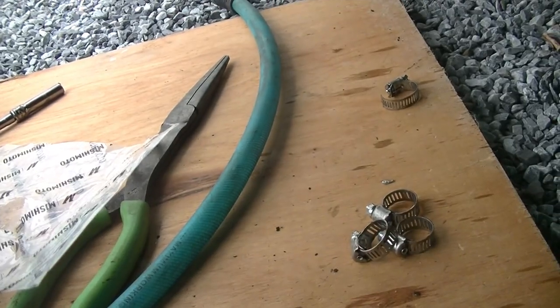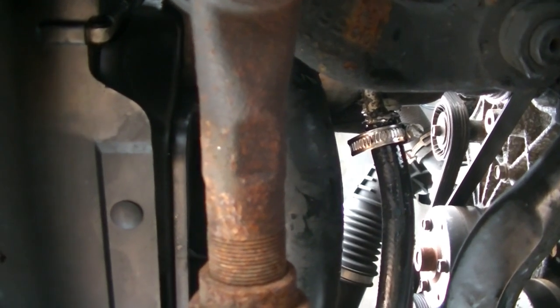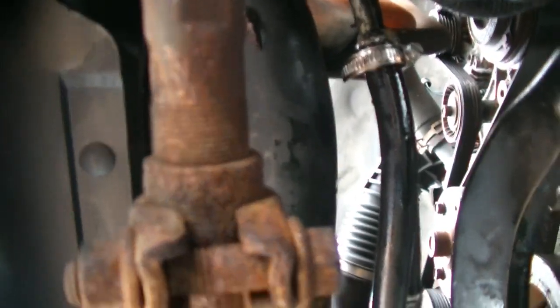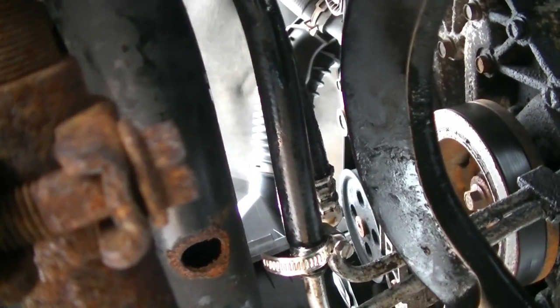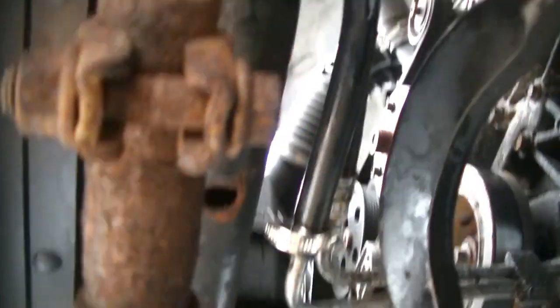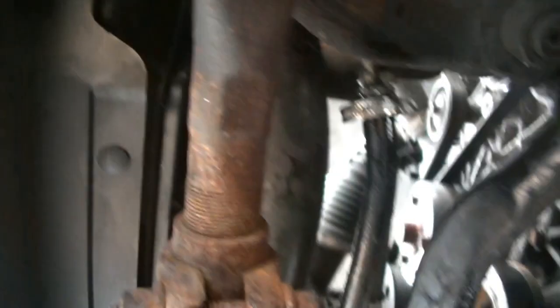So the clamps that I bought originally were too small — literally a hair too small. I had some bigger ones laying around; they're a hair too big, but they're wider so I only have to run one clamp on each side. Now we're going to cut the same collars off of the hose above it, get them from up top, and then we have to see if we have enough line to make our runs to the oil cooler. If not, I'm going to have to run to the store.